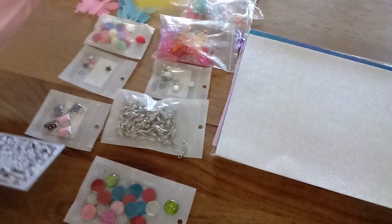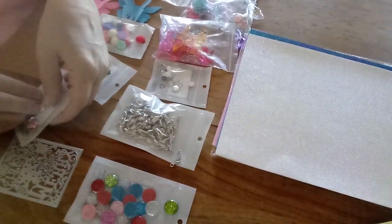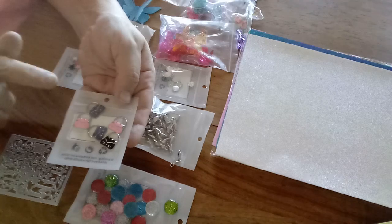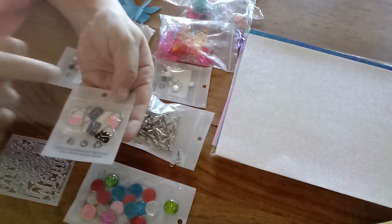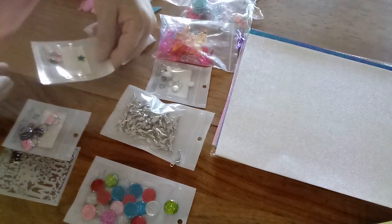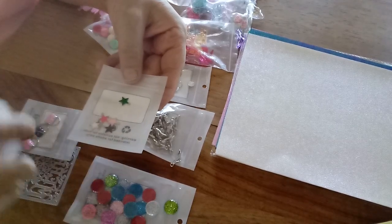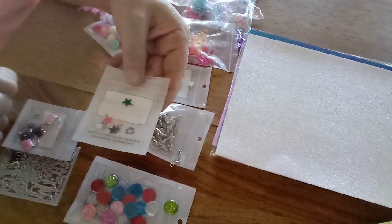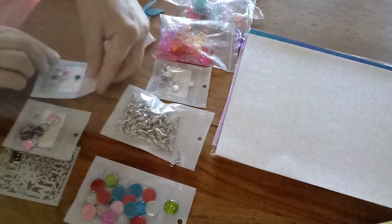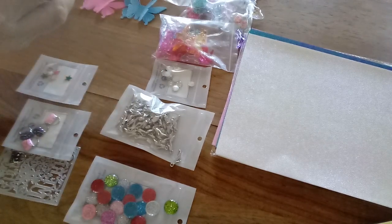I got these adorable little purse charms — there's five in the kit. I got two pinks, two purples, and a black. I also got these adorable little star charms: pink, white, black, a brighter pink, and a green. There's five in that set too — very very cute.